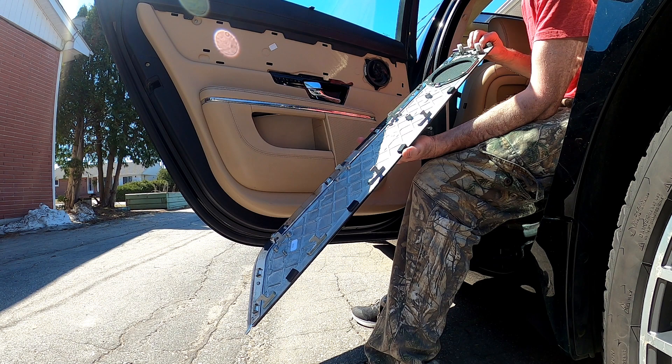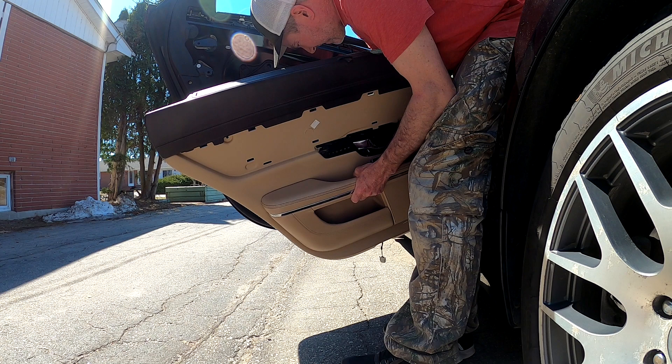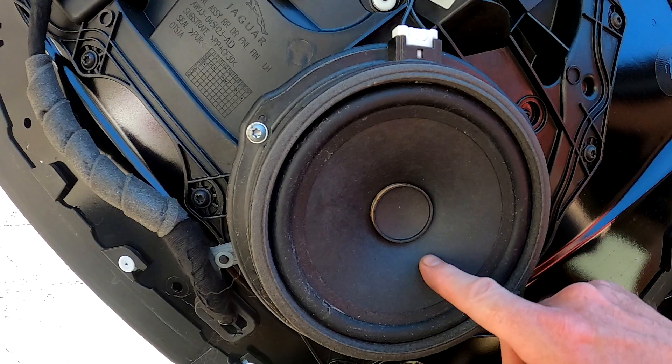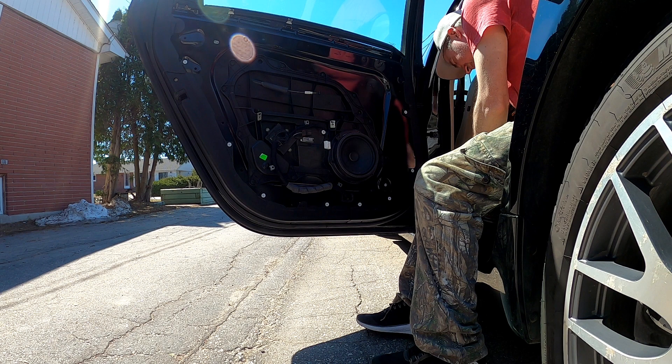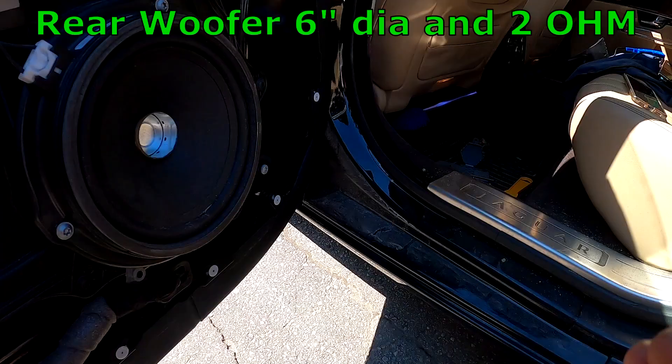Nice aluminum and wood trim on the door panel. Let's see what's wrong with it — take it right out. All right, very weird looking speaker.